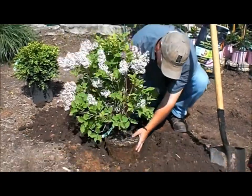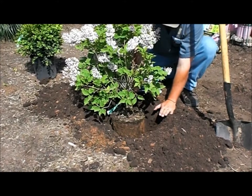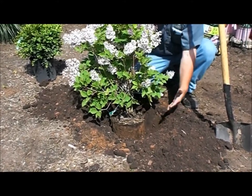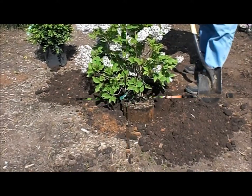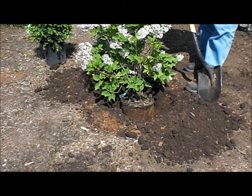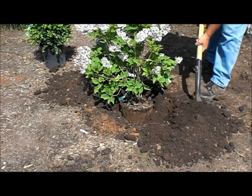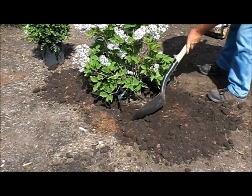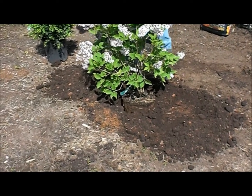I'm going to set it carefully in the hole. You can see the top of the root ball is at the same depth as the ground where I'm planting. At this point I'm going to use a shovel and backfill that nice rich organic soil in around the root ball. We've got the plant in the hole at the right depth, and we're carefully filling in around the root ball.